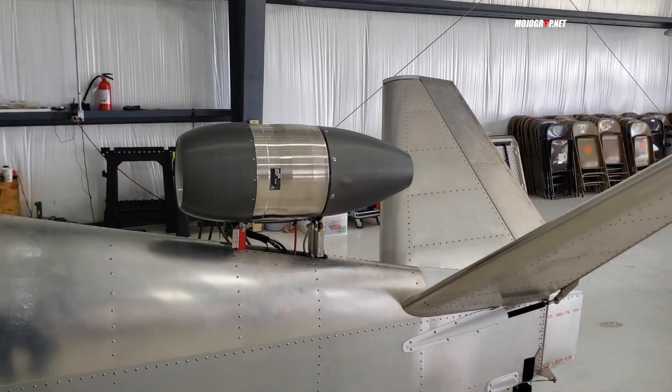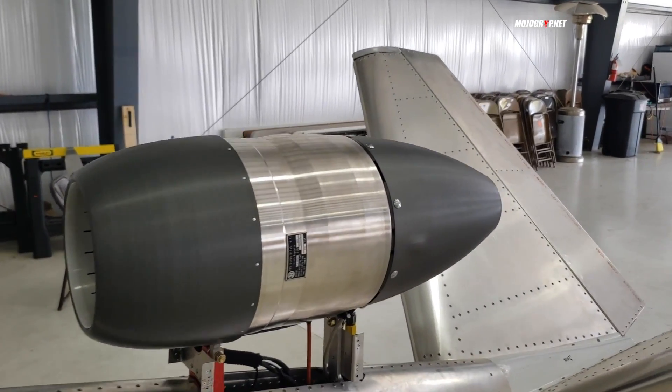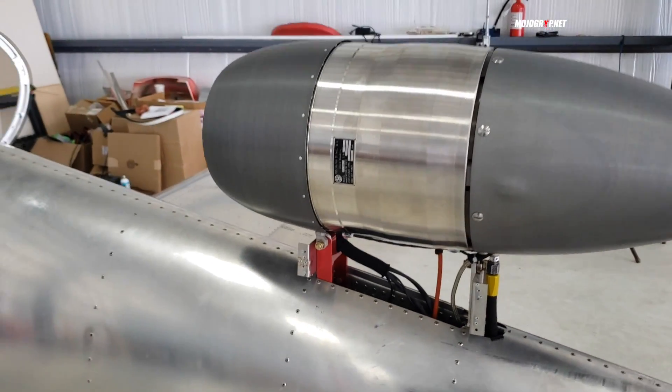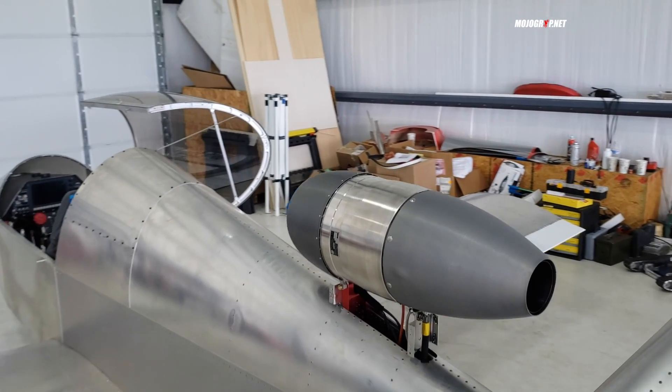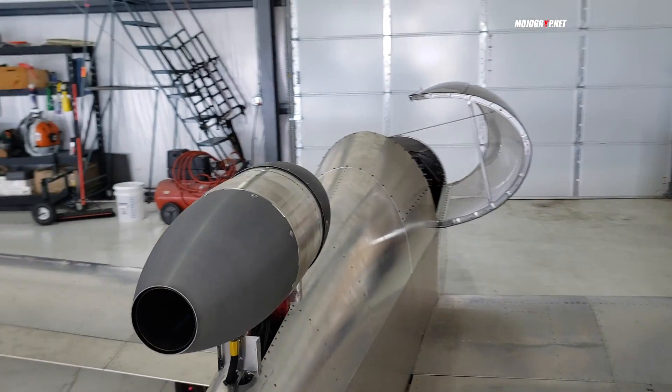What sets this plane apart is this right here — this bad boy. That's a jet engine. As small as it is, this thing is packing so much power compared to a piston engine, and we'll talk about it.